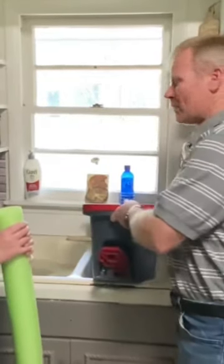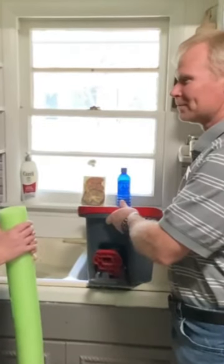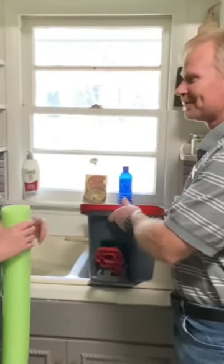Hey Beth, what are you doing? I'm trying to put water on this mop bucket, but the water is getting everywhere. Well, why don't you just use your noodle?